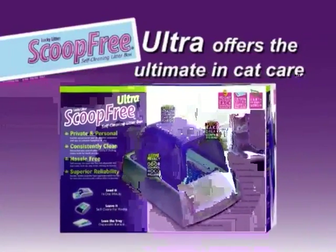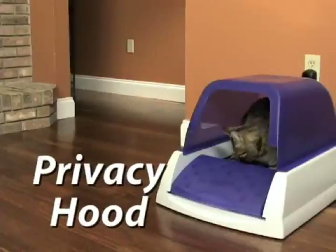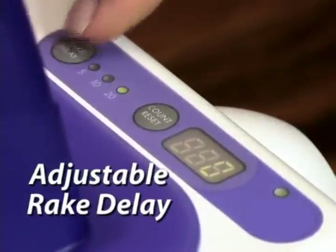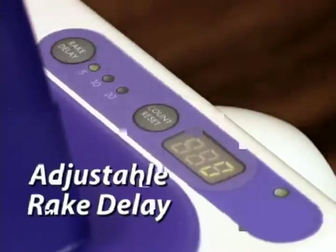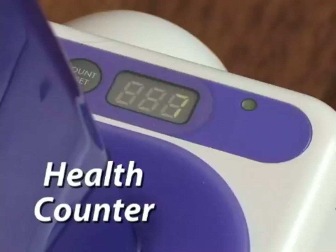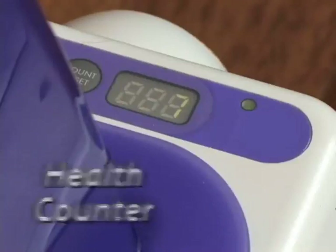Scoop-free Ultra comes with three additional features for the ultimate in cat care. The privacy hood keeps the litter in the box, while the adjustable rake delay allows you to determine if the rake sweeps 5, 10, or 20 minutes after your cat uses the box. Scoop-free Ultra also comes with a health counter to keep track of how often your cat uses the litter box.